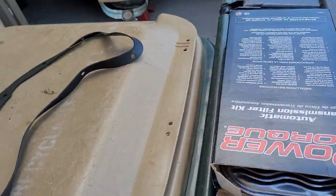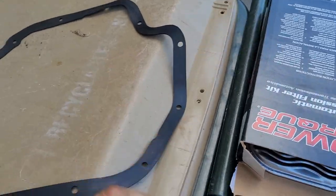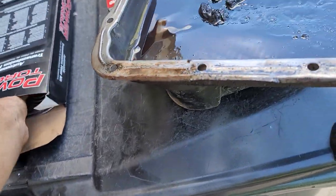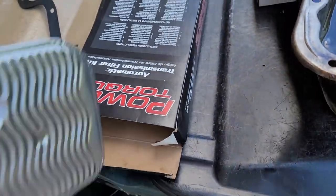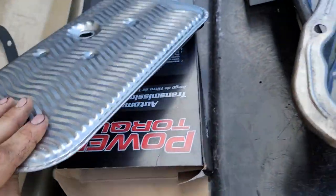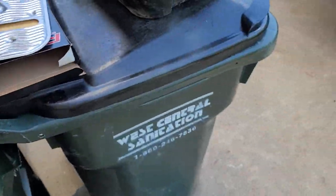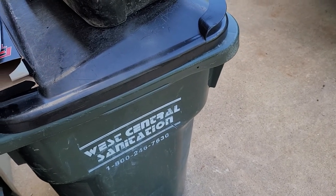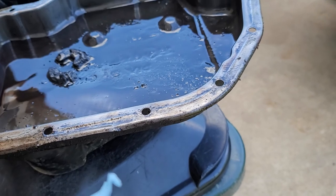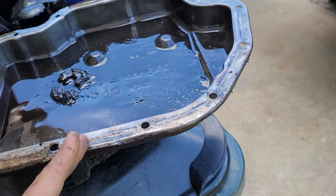It's the right pan shape, and I got the filter underneath the car on the other drain pan — that should be the right filter, it looks right. As for why I came up with '76: I Googled 'THM 375B' and found that the 375 and 400 are the same.